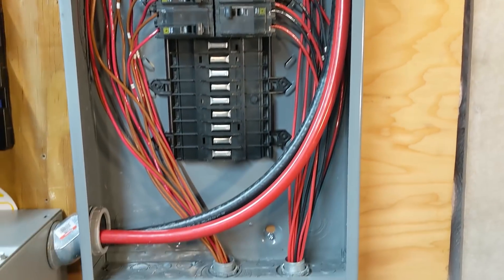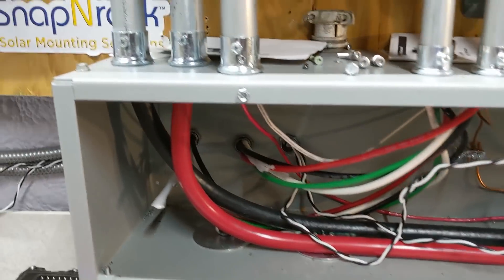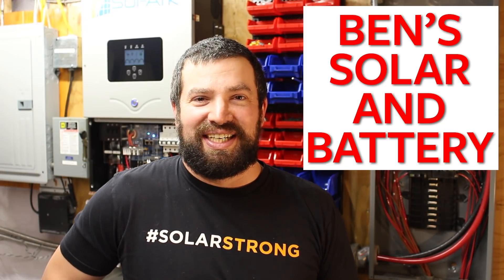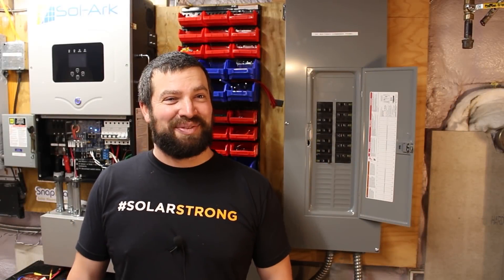From the main combiner box, I'm running four-aught fine-stranded copper wire to the Solark. Thanks for coming to check out my setup. If you want to see more on how I built it, go to Ben's Solar and Battery on YouTube — I've got a bunch of detailed videos on how I put this together. Actually, I think my leaf battery is coming today too.